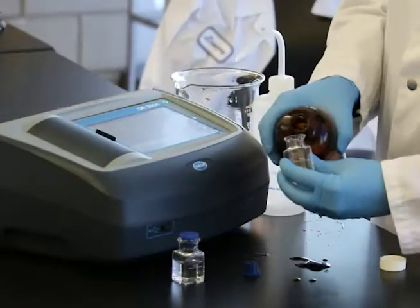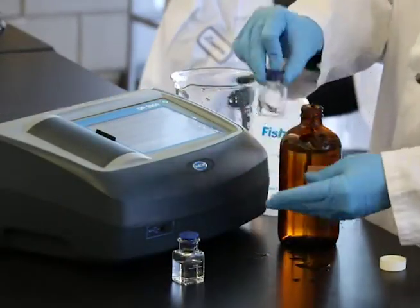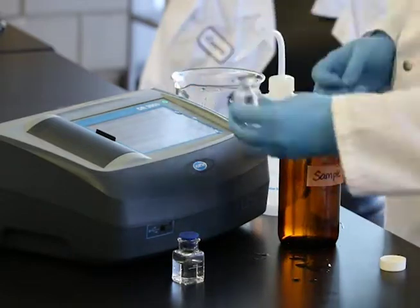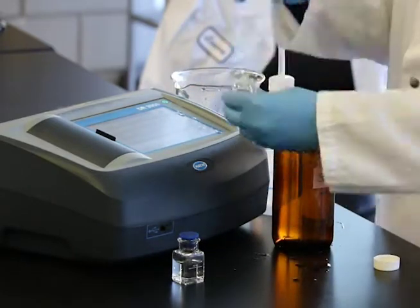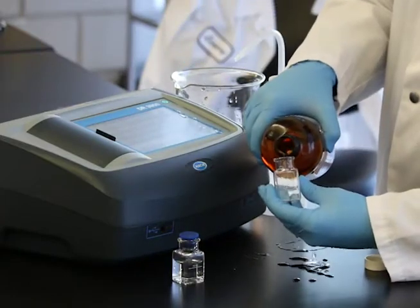Sample cells, adapters, and light shields will be indicated as appropriate by your instrument manufacturer. Prepare the blank and sample cell by filling them both with the sample water to the fill line.